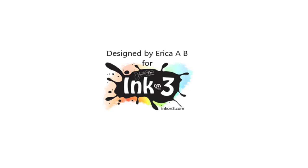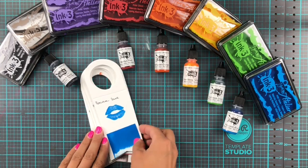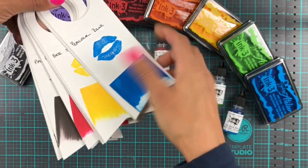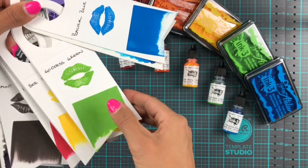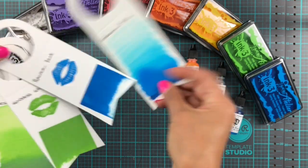Hi everyone and welcome back to another video. It's Erika here for Ink on 3. Today I'm going to be having a little play with the re-inkers for the Atelier inks that's just been released. If you wanted to have a look at the actual ink pads and how I made the swatches that I'm showing in the video now, there is another video on my channel.